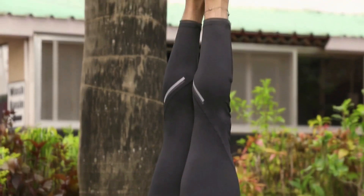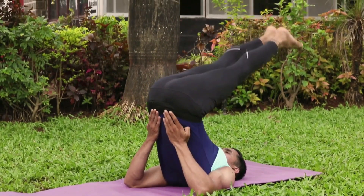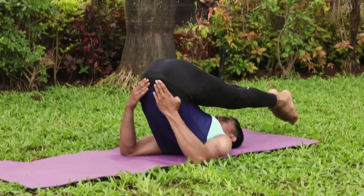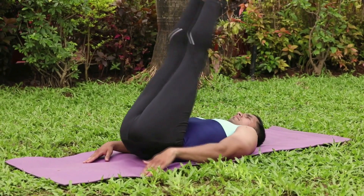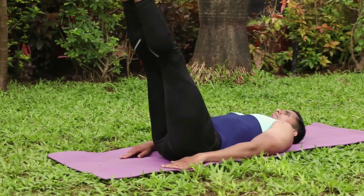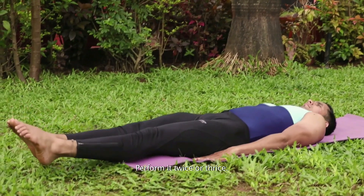Slowly return to the original position. First lower the buttocks with hands supporting the back, and slowly come back to the original position. Perform it twice or thrice.